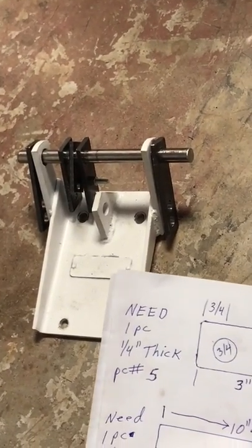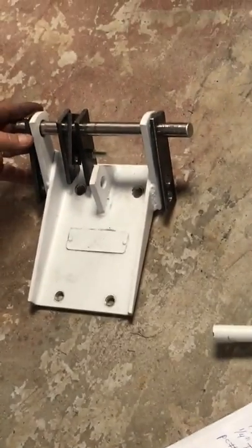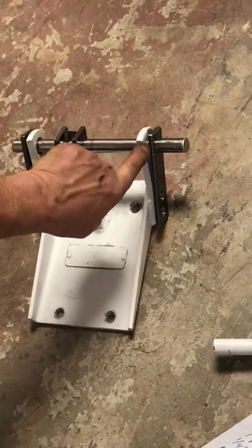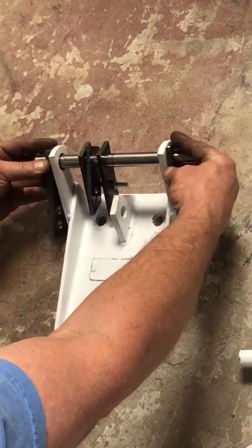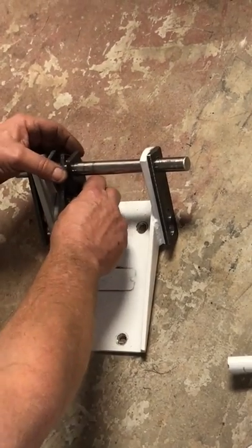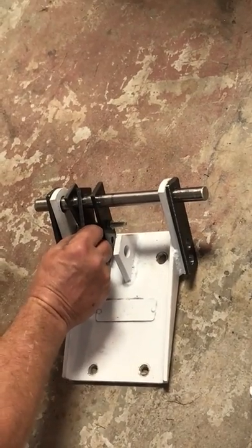All pieces are on there. For welding: pieces one, two, and five get welded on. These two pieces get welded with enough space to keep them from going side to side while working freely. They're going to be lifting your bottom arms — pieces three and four need to move freely.